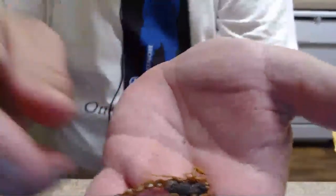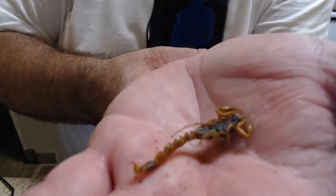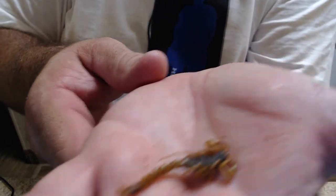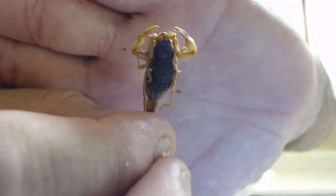They only gave me two scorpions — I got ripped off. You got the stingers on them too — you're supposed to eat the stingers? I'm gonna eat that one last. I got two of those.